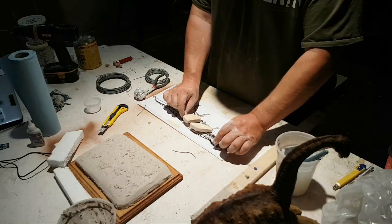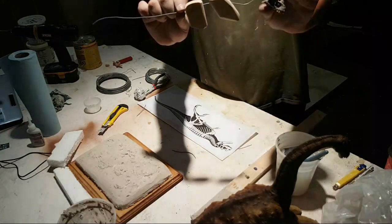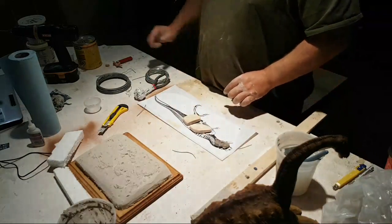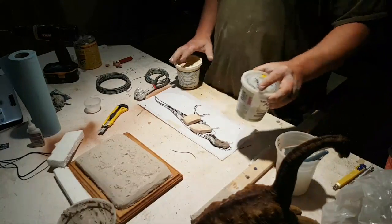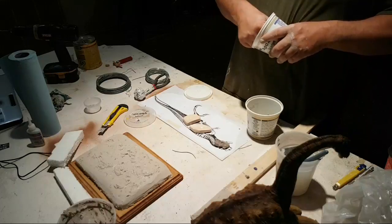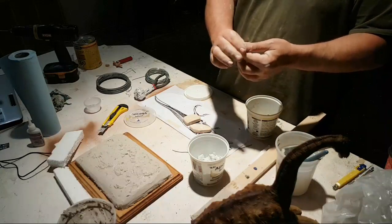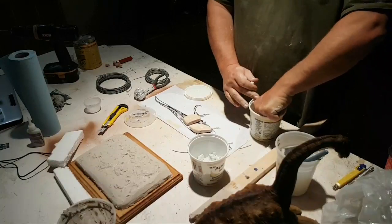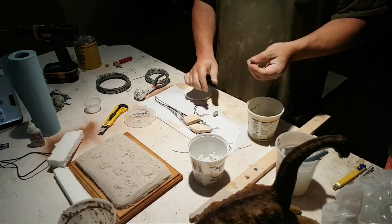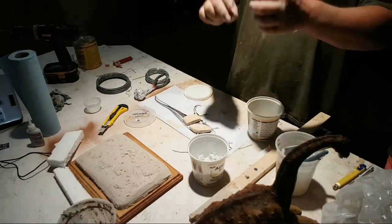A couple of these pieces are a little loose so I'll hold it up. There is your armature — hopefully you can see it from that angle. That's basically it. And I'm going to quickly do one more thing to show you: I'm going to use the Aves epoxy sculpt. It's a two-part — you don't need very much actually, this is probably enough.